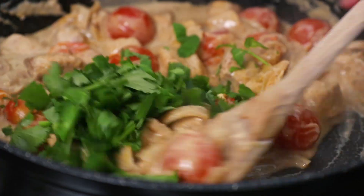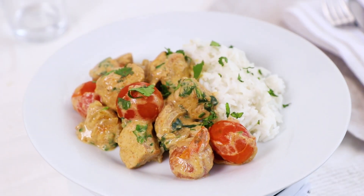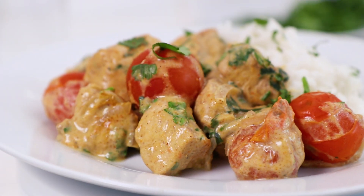Hey guys, I'm Warren Nash and today we are making a nice wholesome chicken balti. This recipe is made with low-fat crème fraîche, which makes it a great tasty and healthy alternative to your regular chicken curry.